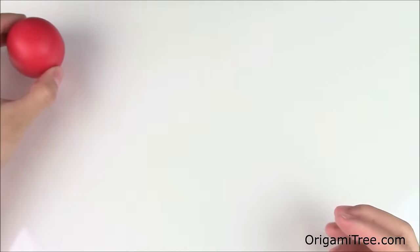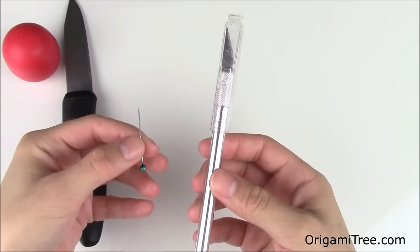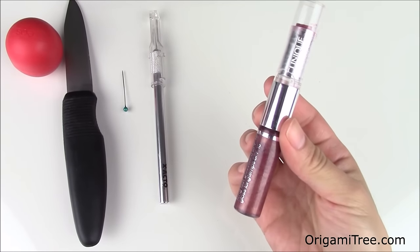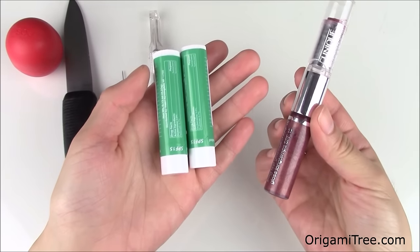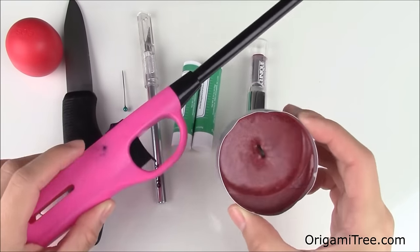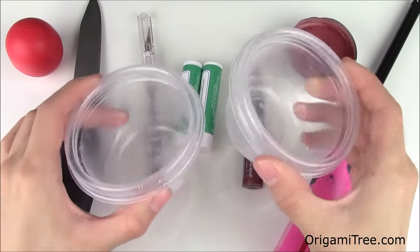You're going to need an EOS lip balm, a knife, an exacto knife and a pin, a lipstick of the color of your choice — this will be used for the background of the EOS — and also two unscented lip balms, a candle and a lighter to light the candle, and lastly one or two empty containers.